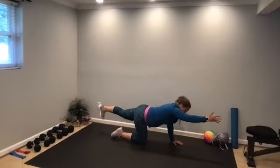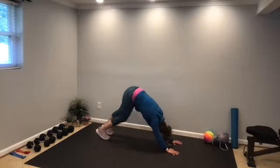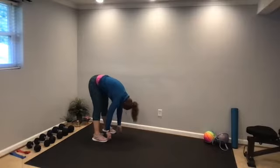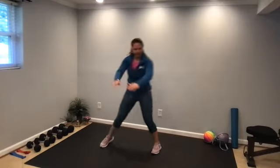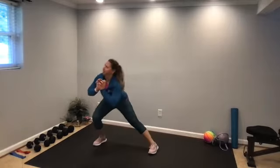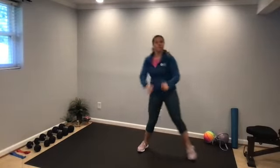Holding here, deep breath in, and then exhale, come all the way down back to the floor, curl the toes under, lift the hips up, back into downward dog. Then walk the hands back towards the feet and roll yourself up. Just some lunges side to side — taking a step to the side, lunging to the side, and coming back to the center, alternating left and right. One more on each side.